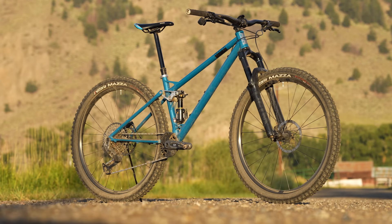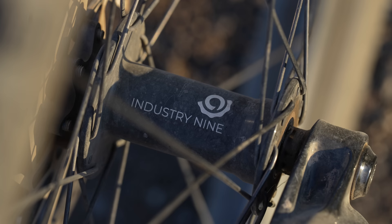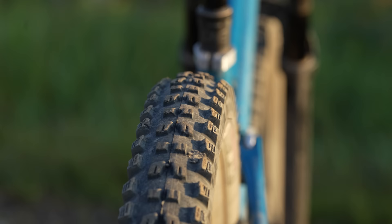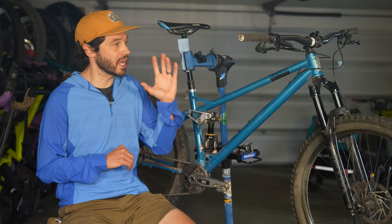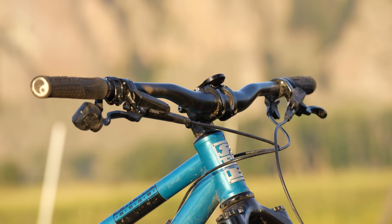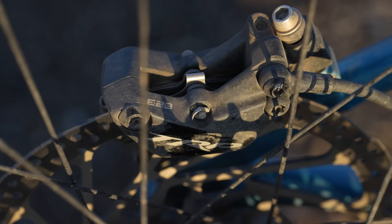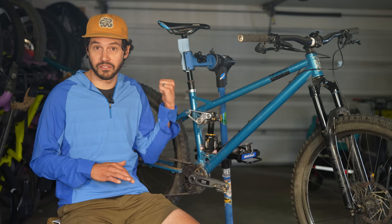The bike came with Industry 9 stem and wheels with 1x1 hubs and carbon 30mm hoops. Mounted to those were Vittoria Mazza tires, which offer excellent grip but are definitely not the best rollers. The bike also came with a very easy-to-service 1UP V2 dropper and carbon handlebars, which I ended up swapping out — they were cut down to about 770mm — and I threw a similar 800mm bar on instead. My favorite component on this bike is the TRP Trail Evo brakes. I'm super impressed with their stopping power and modulation, and with 180mm rotors front and rear, I had no issues with stopping power.